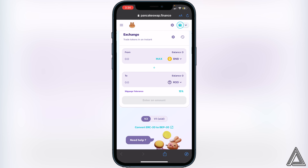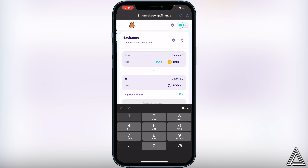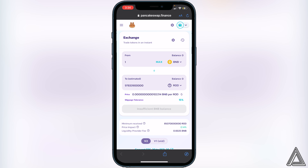Exit out of settings. Now all we have to do is decide how much BNB we want to transfer into the ROD token. For example, type in 1 BNB and it'll show you the estimated amount of ROD token you'd receive. If you're happy with what you see, click the Swap button. It'll show you a breakdown of your transaction including fees. If you're happy, click Swap one more time and you'll get a successful transaction notice. If it fails, try going up one percent at a time on the slippage tolerance — that's what the website says to do.